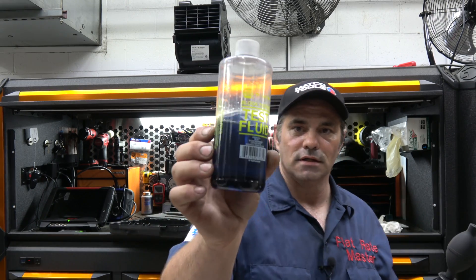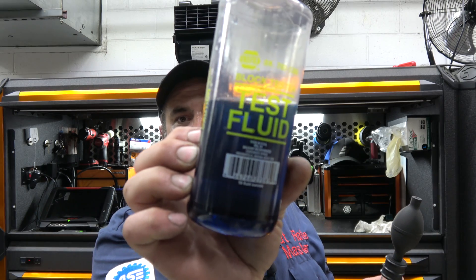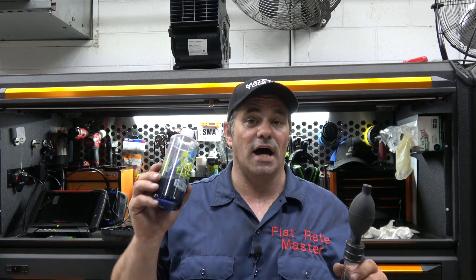What this fluid does — and if you notice it's nice and blue — it turns colors when it detects CO, carbon monoxide, which is a byproduct of combustion. Part of the reason this is not a foolproof method is if your head gasket is not failing enough to put combustion gases into the cooling system, you're not going to be able to detect it.